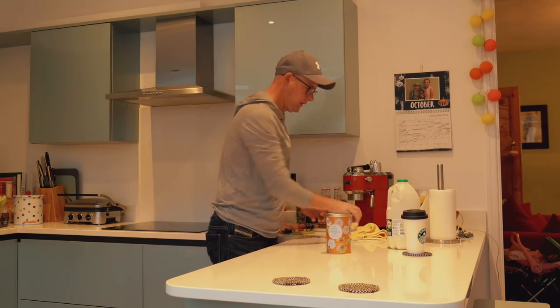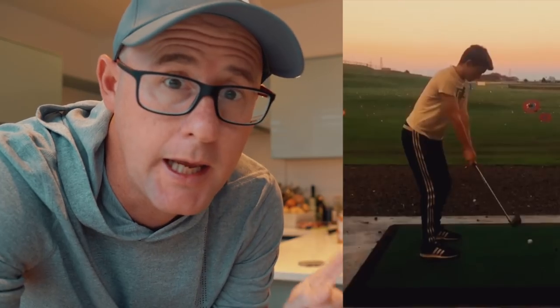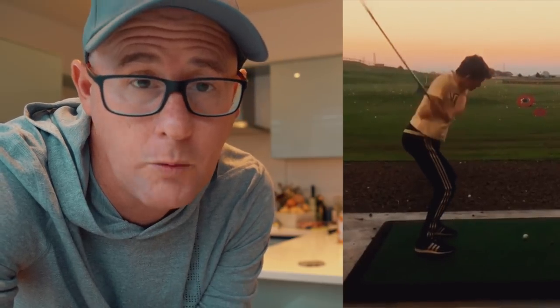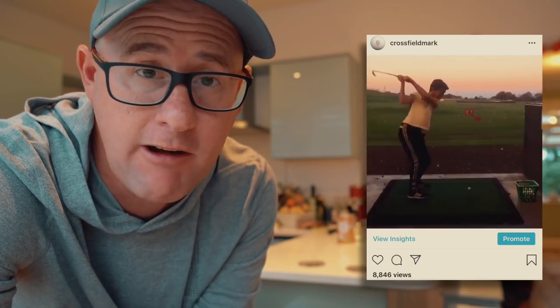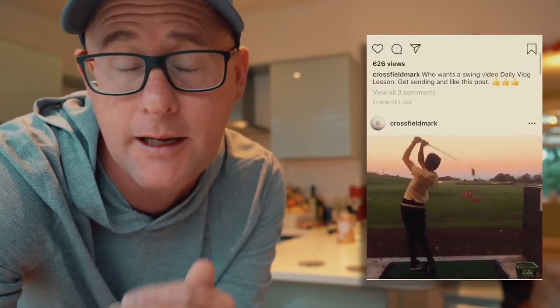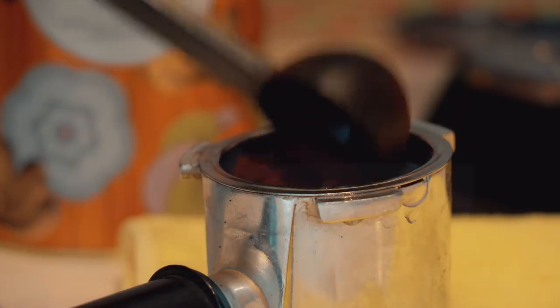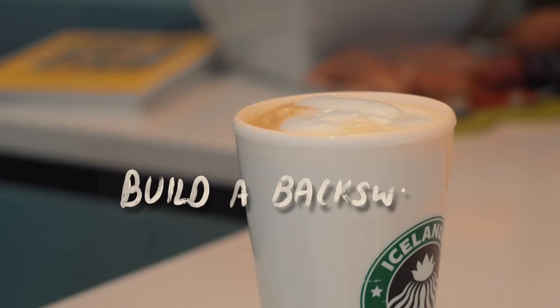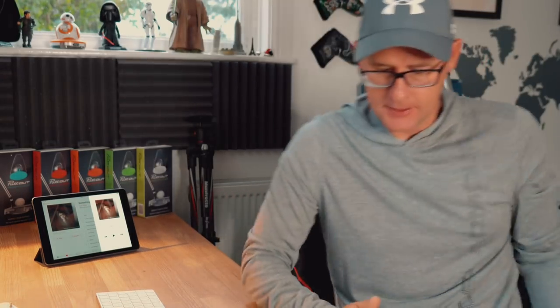Morning, I'm home again — nice to be back to coffee time. On today's daily vlog I'm going to look at a swing this young man sent me via Instagram. He told me he hits low heel cuts as well, so I'm going to deal with that. If you don't follow me on Instagram at CrossfieldMark and want to get on the daily vlogs, that's where you follow me and send it as a message.